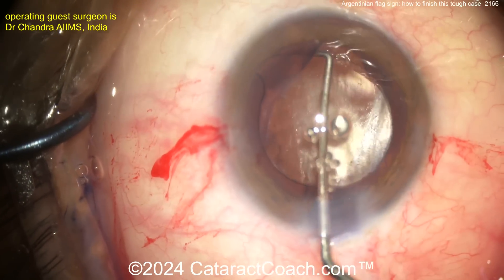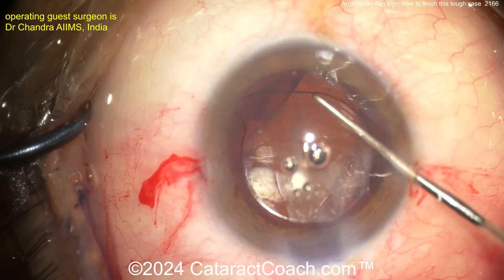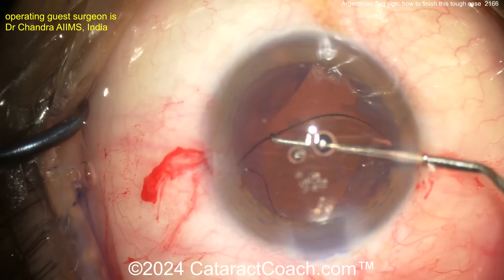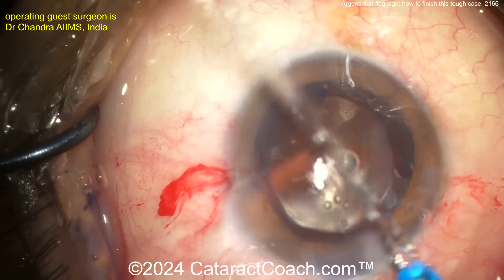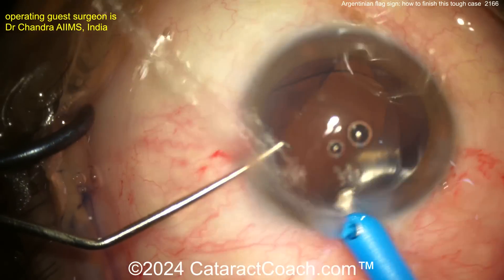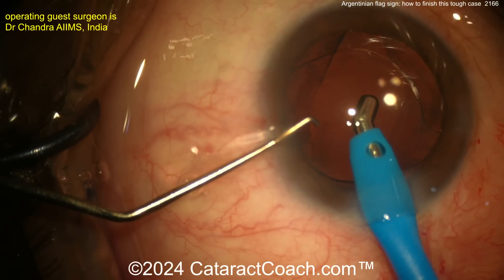Let's gently take out the viscoelastic and call it a day. I'd actually be tempted to hydrate the incision first — a little hydration before taking the eye probe inside the eye. That way, when you come out of the eye, it's not going to deflate. You'll be able to keep the eye maintained with pressure. Take out the viscoelastic.